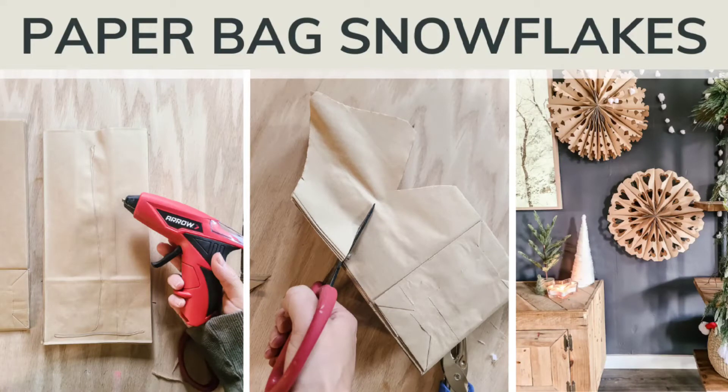Hey guys, Chelsea here from Making Manzanita. Welcome to our channel where we share weekly DIY and renovating tutorials. If you haven't already, we would love it if you would subscribe to our channel so you don't miss the next one. Today we're teaching you how to make these paper bag snowflakes.